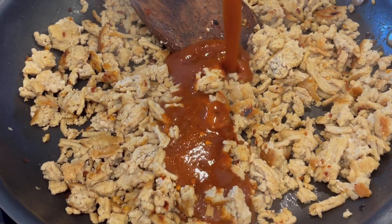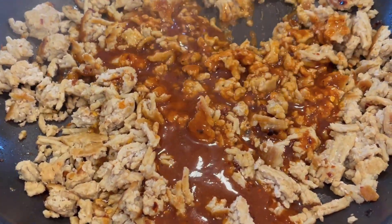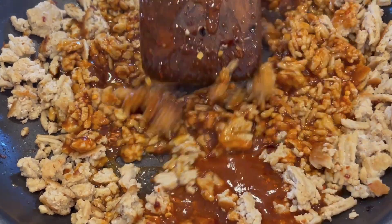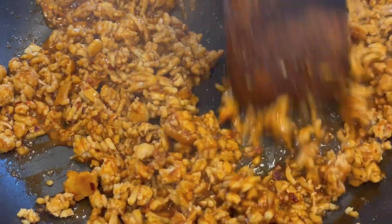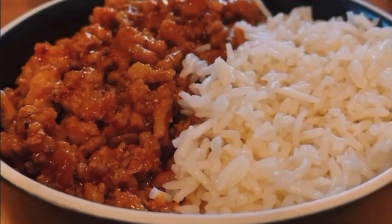Once your ground chicken is fully cooked, it's time to add the sauce. Pour it straight in and stir everything together. Leave it alone for maybe 30 to 60 seconds — what we're looking for is for the Swerve brown sugar or the dark brown sugar to start to caramelize on the bottom of the pan. This should be a dark red, rich color. Once you're there, get it off the heat.